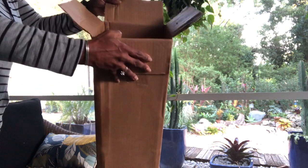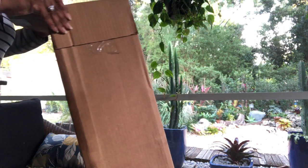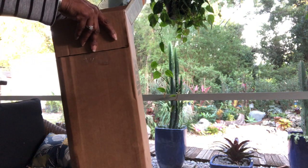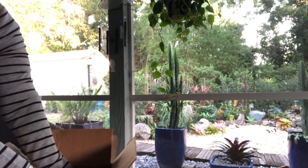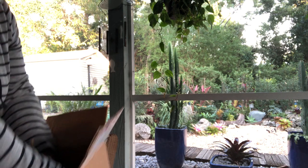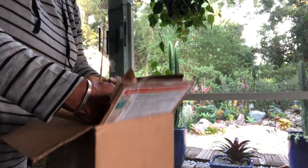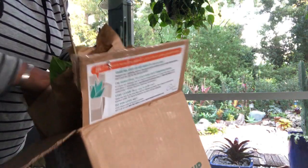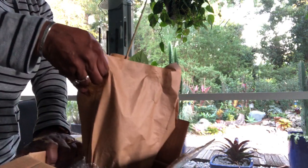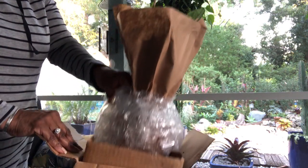So far everything is looking good — everything is nice and neat and in its place. It does seem to be a little smaller than I anticipated, and that may just be because of the box size. It's a deep box and the pot is way down in there. It's supposed to come in a white ceramic pot, so I'm doing my best to get it out of here with no damage.